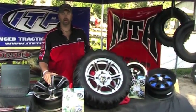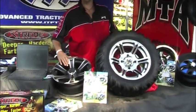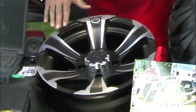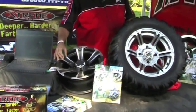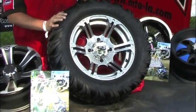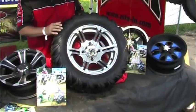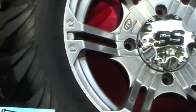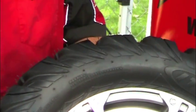Some of the new products that ITP has done for 2009 is the new SS312 wheel — it is not machined and it's not all black, it's a new matte finish with machined smoke. We have the Altacross tire, and ITP's first 15-inch wheel called the Platinum 212, which is a triple-coated platinum paint. On the Altacross tire, you can see how very shouldered off it is — it's going to be very friendly for fire road riders on the side-by-side as well as the regular utility quad riders.